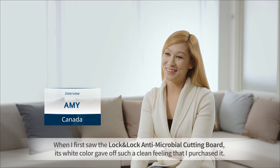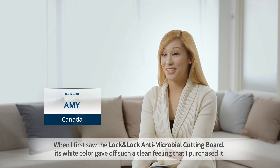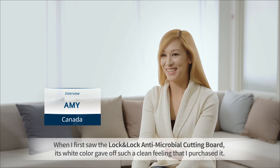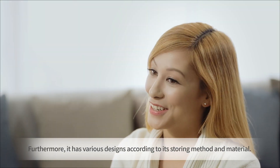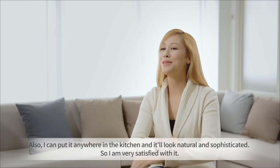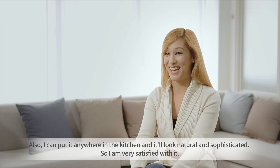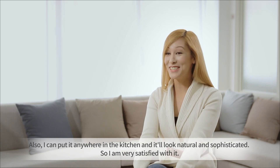When I first saw the Lock and Lock Antimicrobial Cutting Board, its white color gave off such a clean feeling that I purchased it. Furthermore, it has various designs according to its storing method and material. I can put it anywhere in the kitchen and it'll look natural and sophisticated. So I'm very satisfied with it.